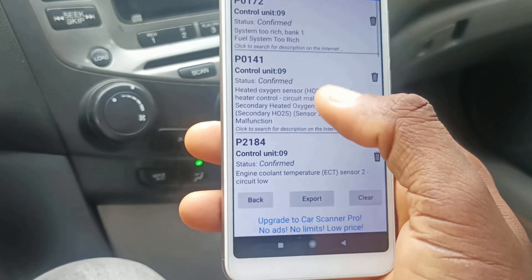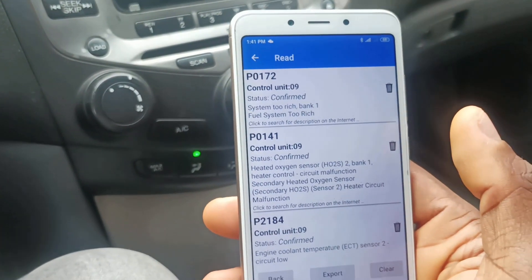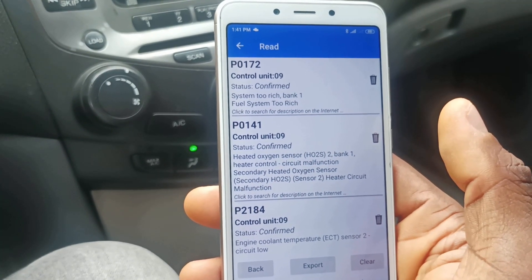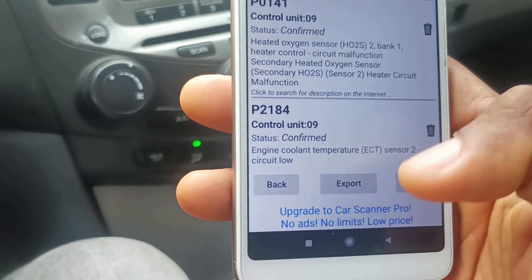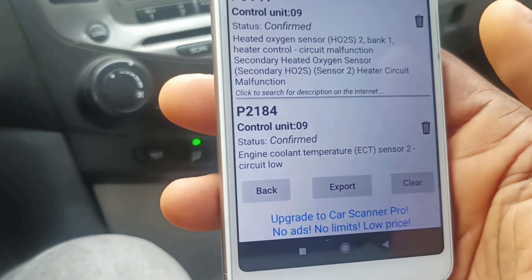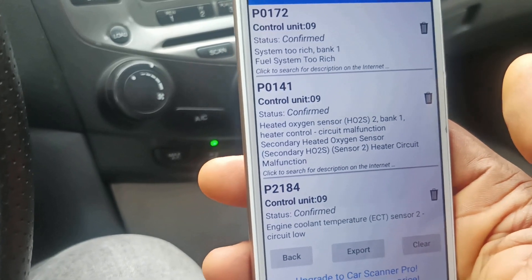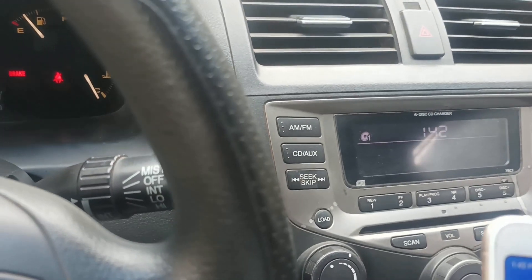So as you can see, the three codes detected are P0172, P0141, and P2184. I will save and export this code so I can do further research and understand exactly what each one means in more detail.